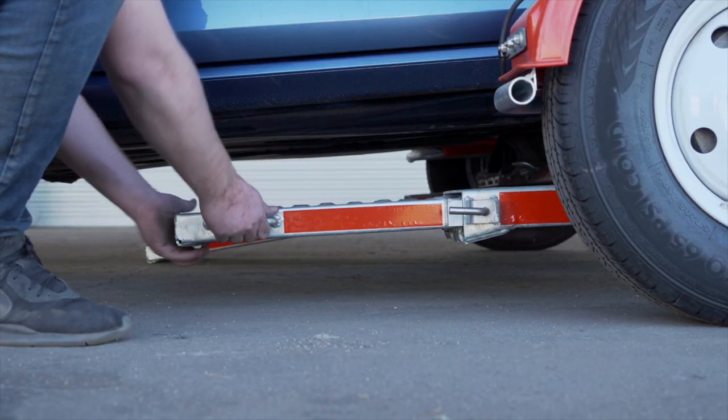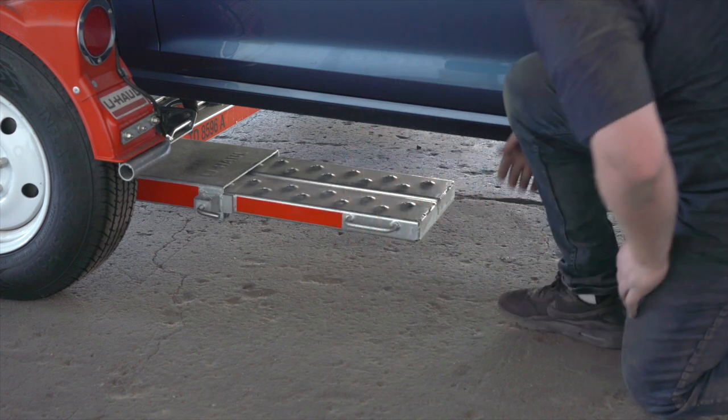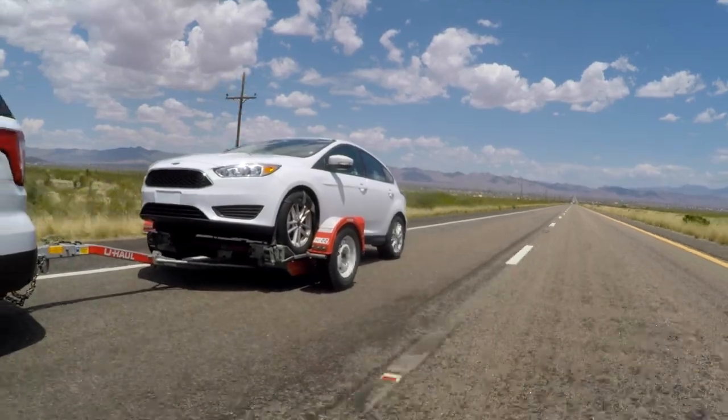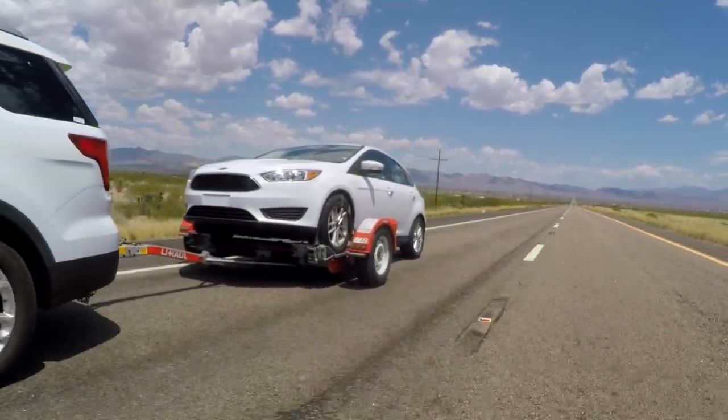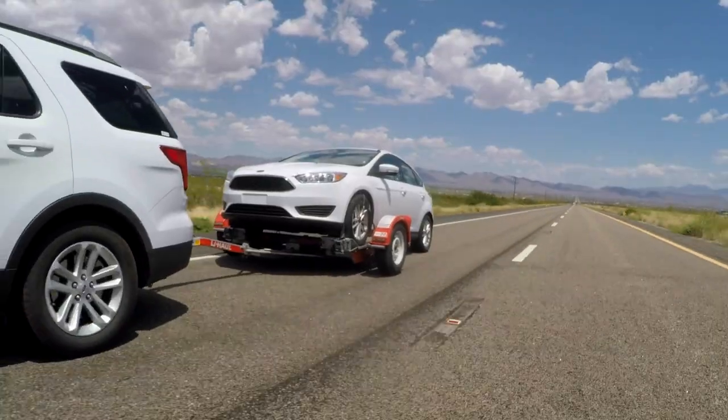Secure the toe ramps by lifting them and sliding them back into the car dolly until the latch pins re-engage. Recheck the tire straps and all hookup connections after the first five miles, again after 50 miles, and thereafter at all stops during your travels.